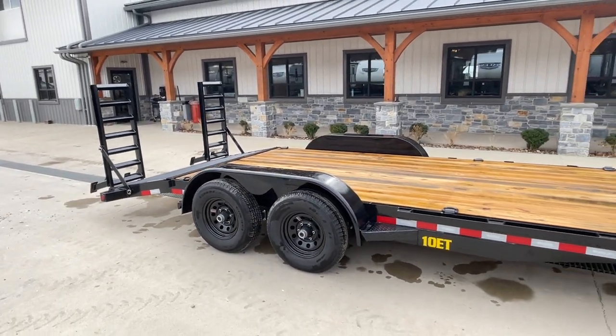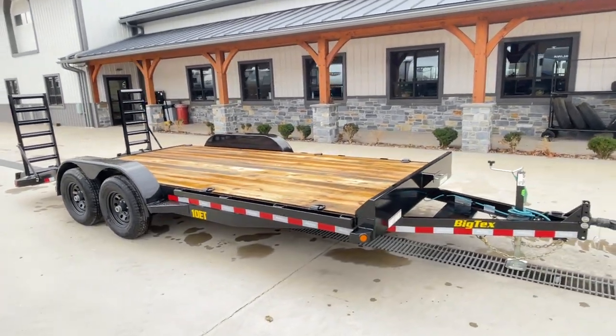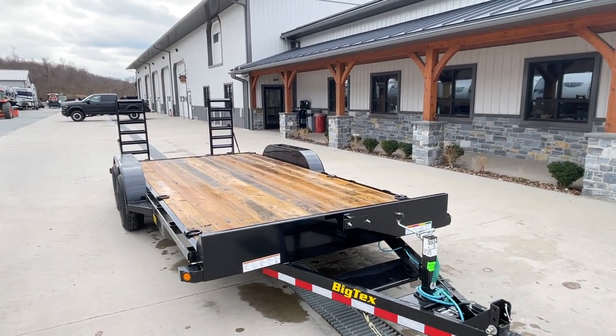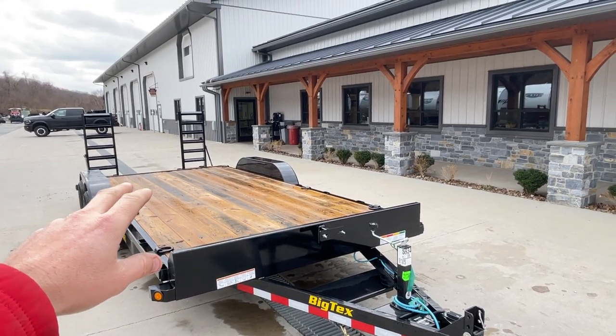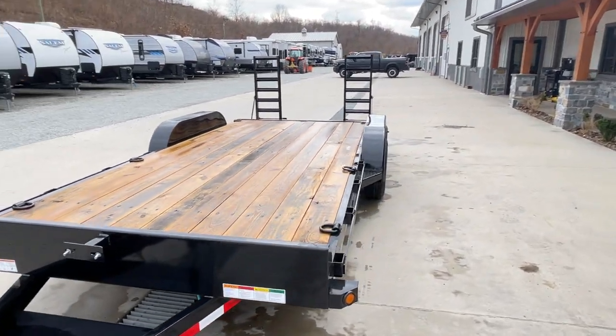The cleats are just going to make it a little bit more user-friendly. So this is the beaver tail with stand-up ramps. This trailer is fairly standard equipment. Standard on this I believe is a straight deck technically with your sliding ramps, but again for equipment you're going to want the stand-up shown here.